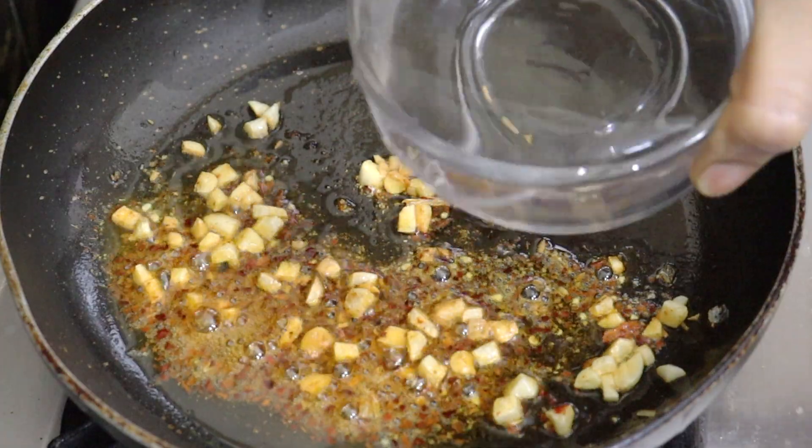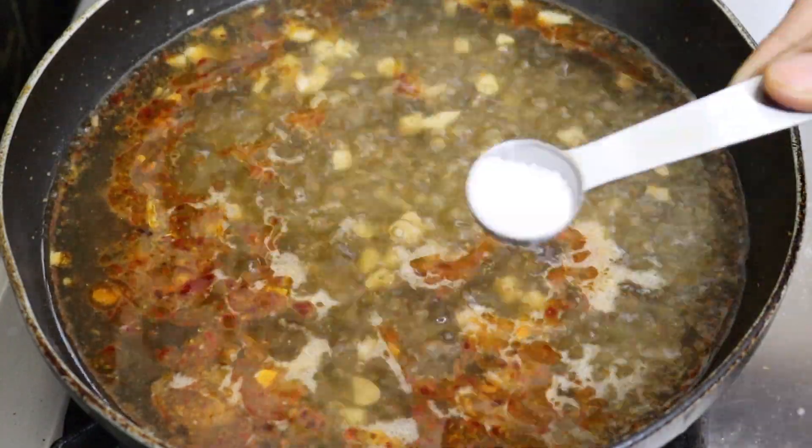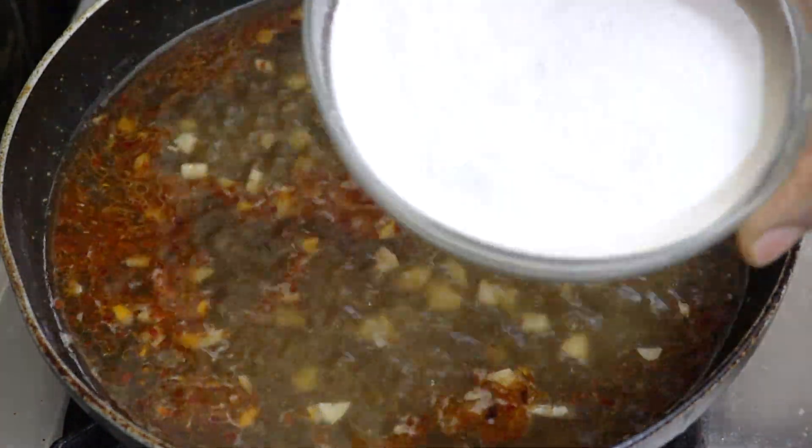Let's add 1 cup of water. When the water is boiling, let's fry it. Now, let's fry the rice flour.